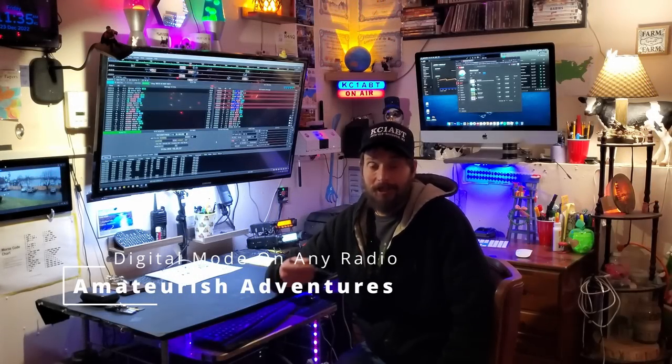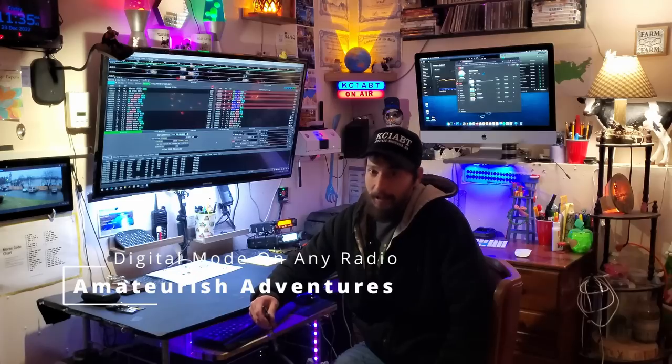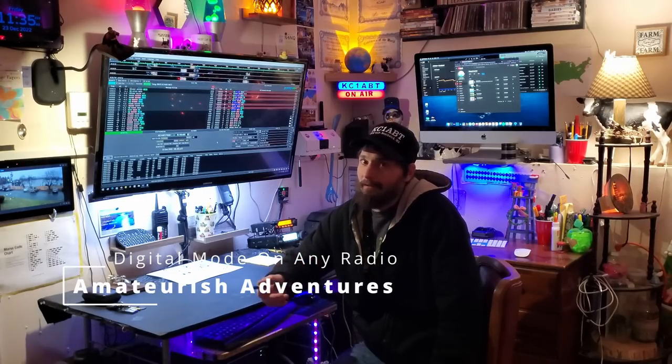Hi, welcome to Amateurish Adventures. I'm Jason. Now, I'm going to do something a little bit different for you guys today.